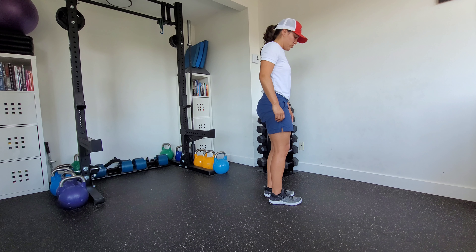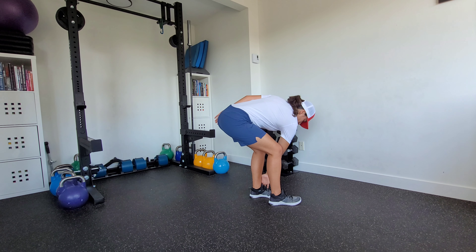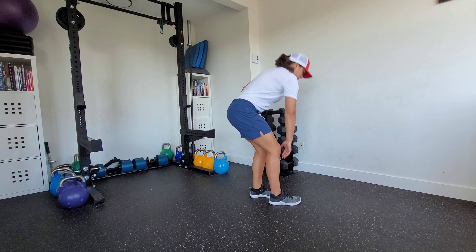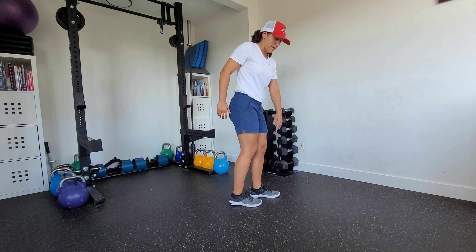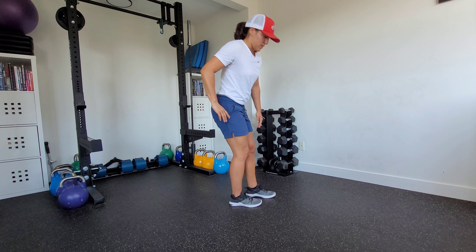Come back to neutral and then switch feet — hinge back, reach. Matching our breathing here: we're going to inhale, exhale as we come back. Inhale, exhale.